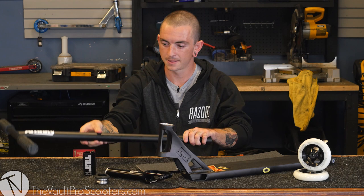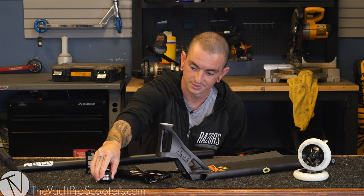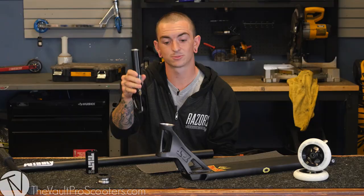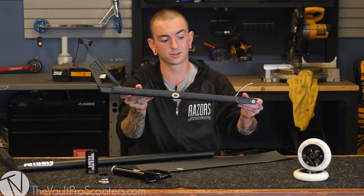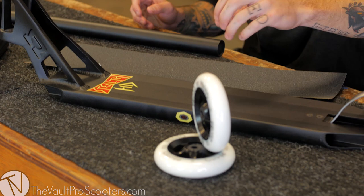Moving down we have the standard Tilt SCS, next is the Ethic DTC headset, Urban Art Primo fork — it fits 125 millimeter wheels but we're going to be doing 110s. And then the Stealth HD deck, it's 4.5 by 22.5 long, and then some white on black Proto wheels, and to finish it off some standard HD heligrip.